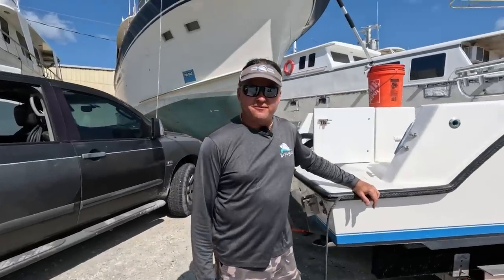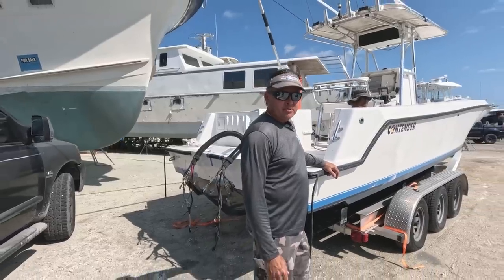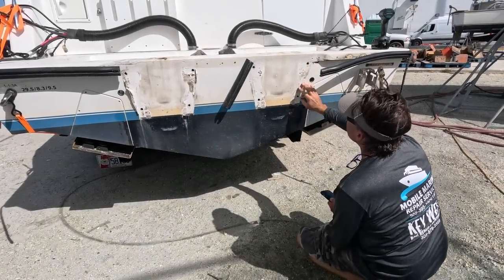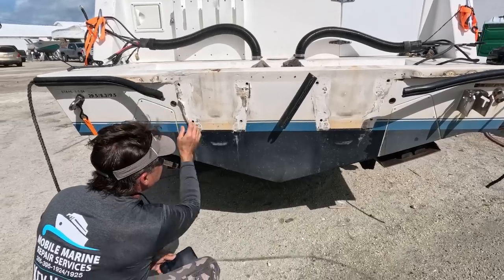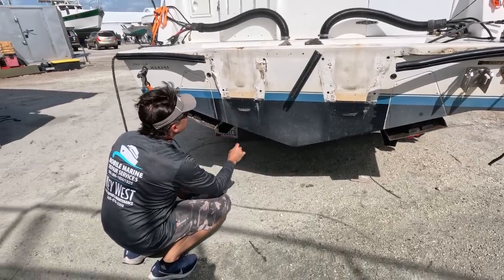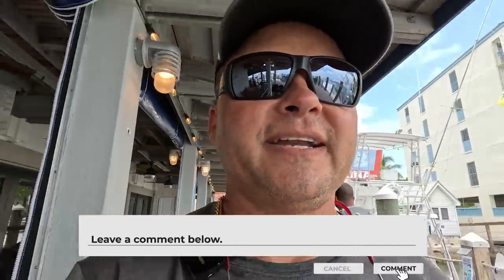Can you believe we saved this 35-foot Contender? Now we're making it pretty. We're doing some beautification work and I'm curious what kind of equipment and chemical system you guys use when you're buffing and waxing. Do you like 3M or is there another one you use? Leave me a comment and let me know. I'm curious to see what everybody's favorite is.